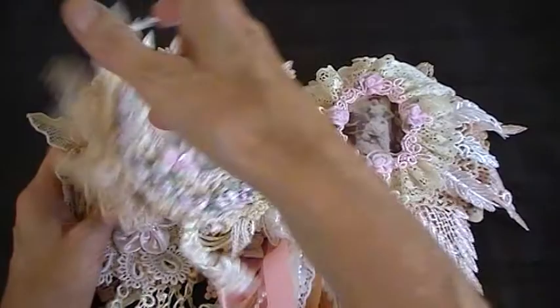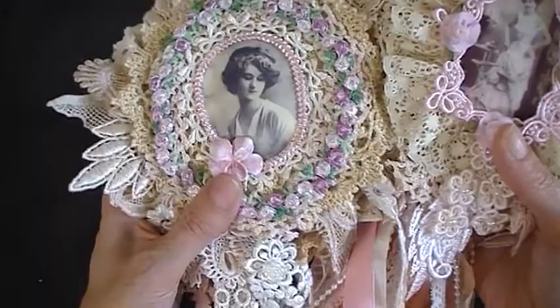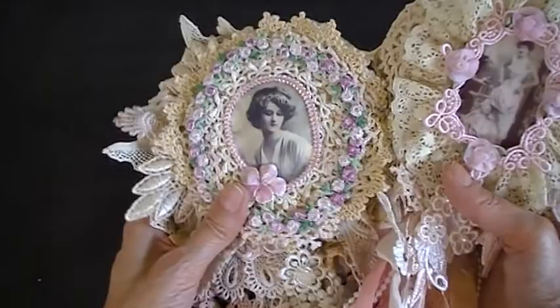The next page is this one. Absolutely gorgeous again. Pretty pink trim going around the image, little flower there - like a little ceramic flower. Then a doily going around the back of that, and then all different sections of doilies again, and trims and trims. And then that's the bottom. Absolutely gorgeous.